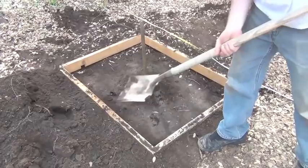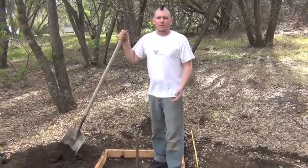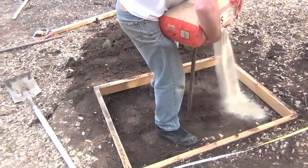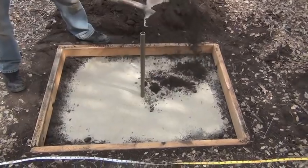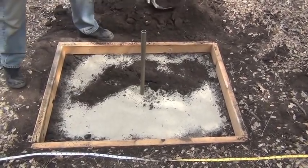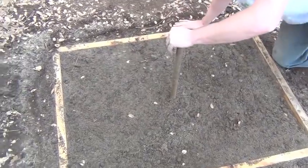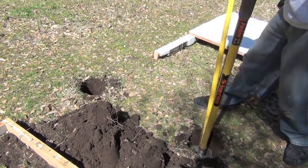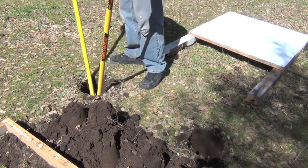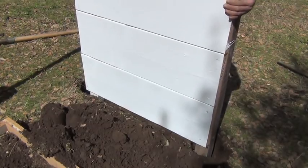Once your concrete is set, go ahead and fill in the hole. Now that our stake's in, it's time to fill our pit. We're going to use a 50-50 sand dirt mix. If you have too much sand, the horseshoe is just going to sink. If you use just dirt, then it's more likely to bounce. Time to install the backboard. Dig a hole for each leg deep enough so the backboard sits on the ground. The backboard should sit 2 feet behind the pit.